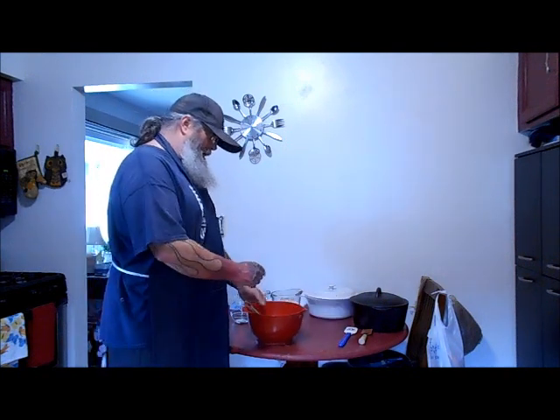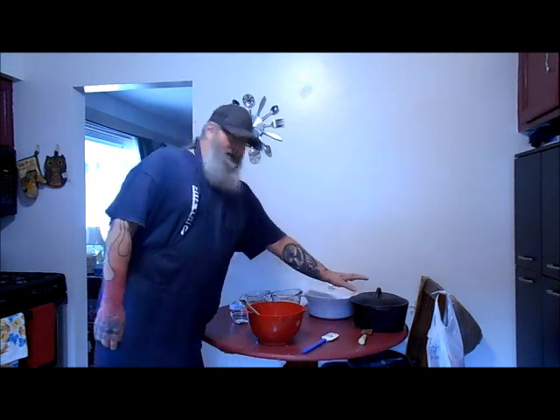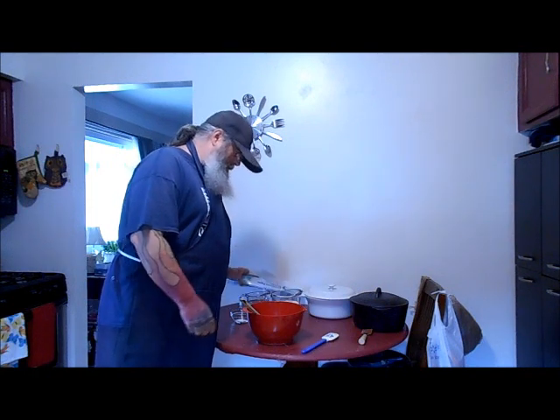You need a mixing bowl and a spoon, a rubber spatula, and a Dutch oven or a casserole, and some parchment paper.